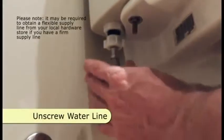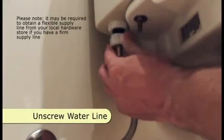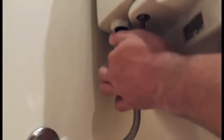Unscrew the water supply line from the bottom of the toilet. You may need to place a towel below to catch any remaining water.